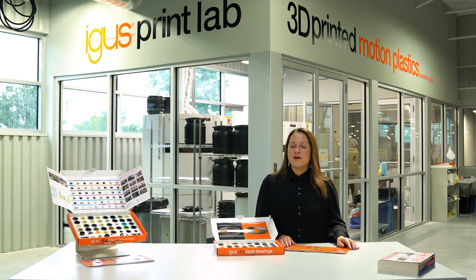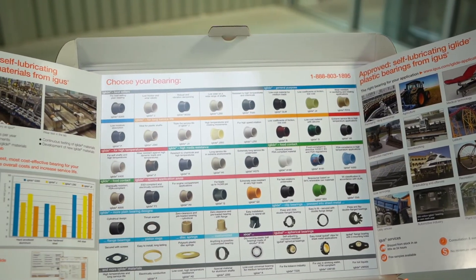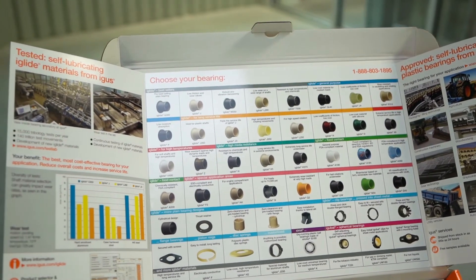Hi, my name is Nicole Lang and I'm the iGlide product manager here at Aigus Incorporated. Today I want to introduce you to our bearing sample box. Our bearing sample box shows you a wide offering of some of our materials. There you can see the different material choices with a little bit of information about each.